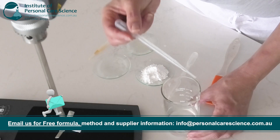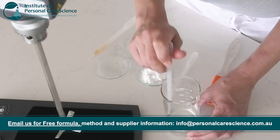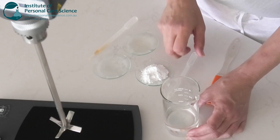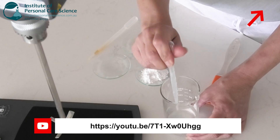Now we will add a small amount of liquid stevia extract. Since this product is intended for the lips, we only need a subtle sweetness to make it pleasant tasting without affecting the texture or feel. And since this is a cold process formula, I will add my broad spectrum preservative now.